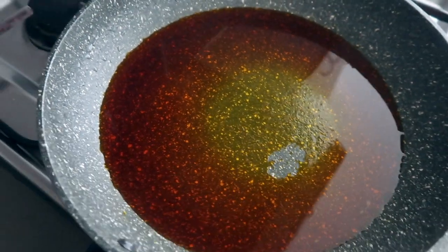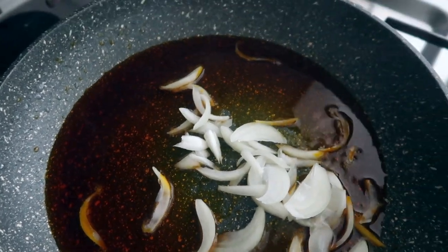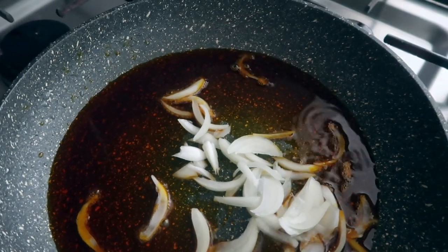In the same pan or in a different pan, pour in your palm oil and then add your sliced onions. Just stir them around until they're see-through or they've softened a bit.